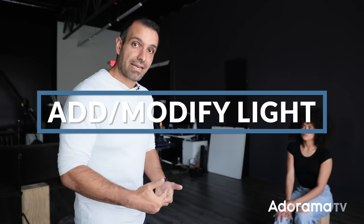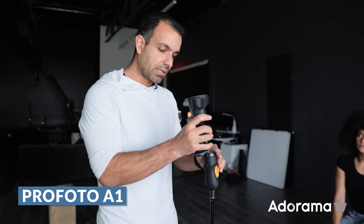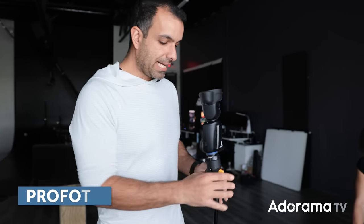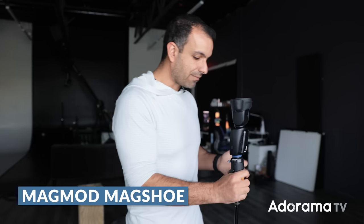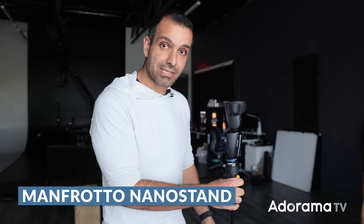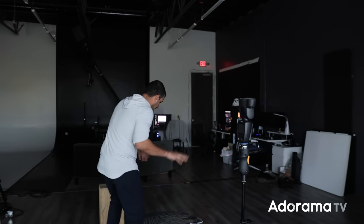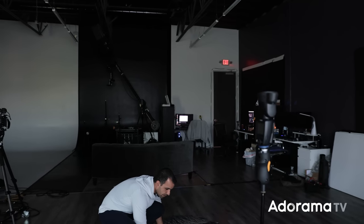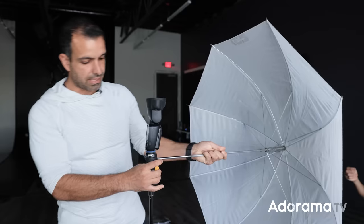That's step two — we're gonna modify our light. Since we're shooting with no ambient light, we need to add our light source. Grab your flash — this is a Profoto A1, but like I said, use any flash you like. It's being mounted to a Magmod cold shoe, which is super handy; you can put umbrellas on and adjust the angle very easily. It's on top of a Manfrotto NanoStand — kind of my go-to portable setup, very easy and depending on your flash choice, also very affordable. Now I'm gonna grab an umbrella — an umbrella is an umbrella is an umbrella — and mount that up.